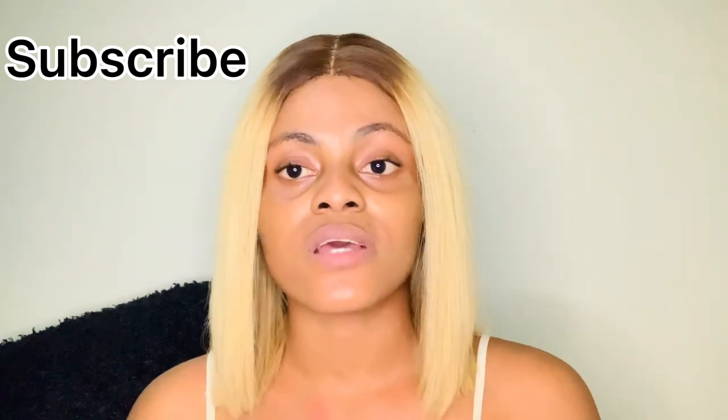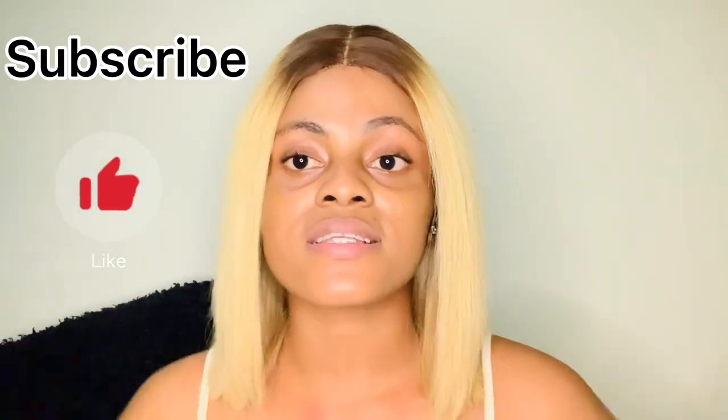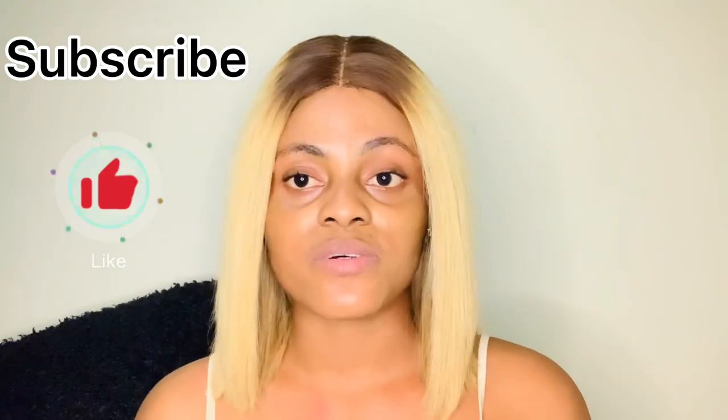What is up my besties, welcome back to my YouTube channel, it's baby girl since and I am back again with another video today. If you haven't subscribed to my channel please do subscribe and turn your post notification bell on so that you would know when I upload. If you have not given this video a thumbs up please like this video, comment down below and share it to your friends. I love you guys so so much, I appreciate all the support.